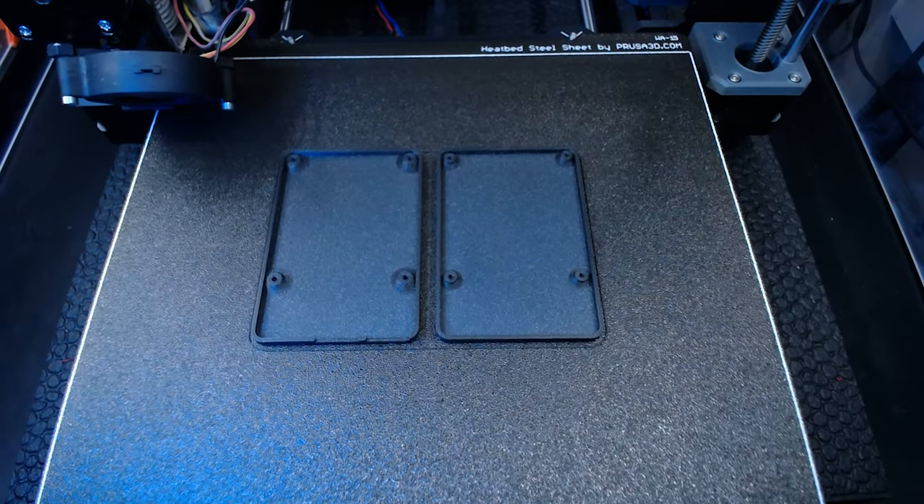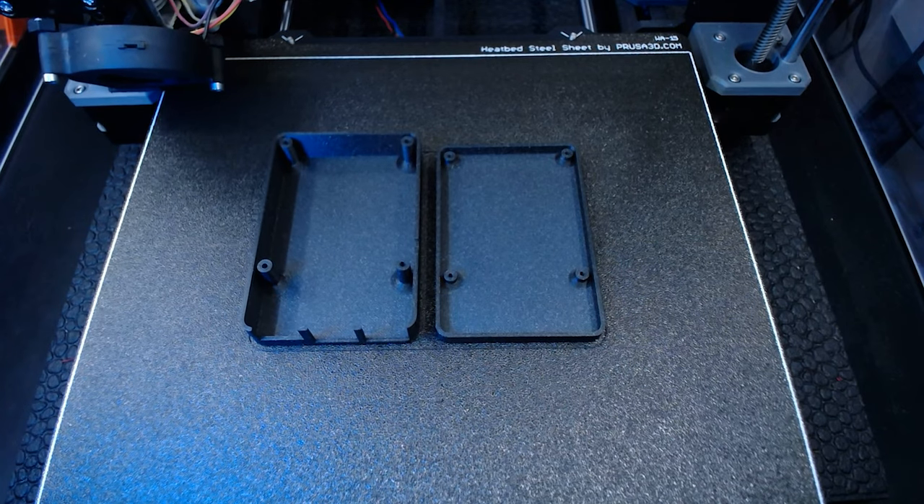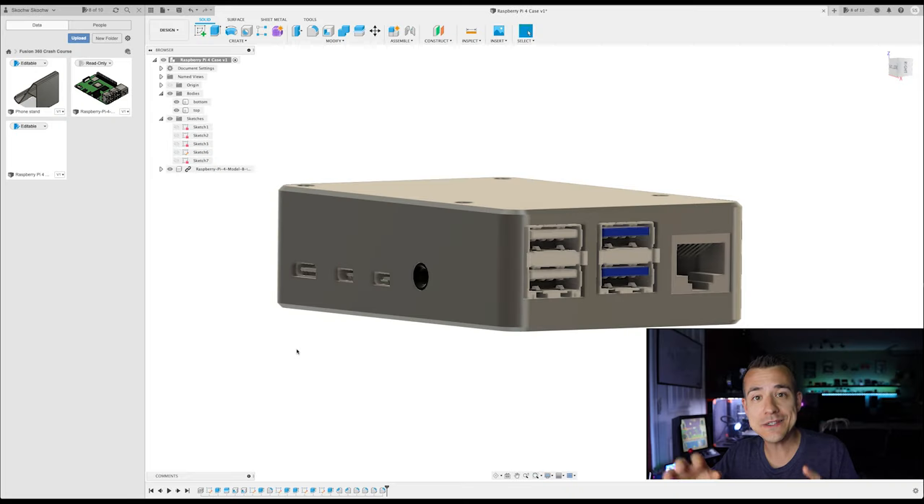I'll be the first to say this is not the best Raspberry Pi case out there, but it demonstrates several really useful and important tools and operations you can use in all kinds of different projects, especially when building around existing parts. I think that was about everything I wanted to cover — it's getting pretty long as it is. I hope that was helpful. Definitely check out the blog post in the description for other resources and exports of everything I showed today so you can open them up and follow along. Huge thank you to my Patreon supporters as always — thanks for watching and I'll see you guys next time.